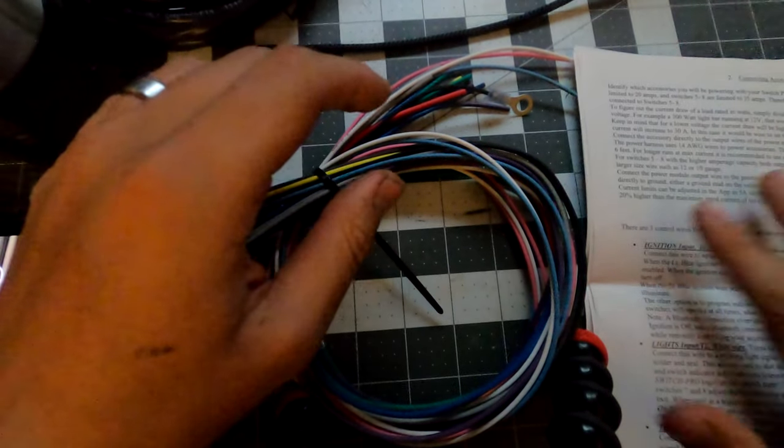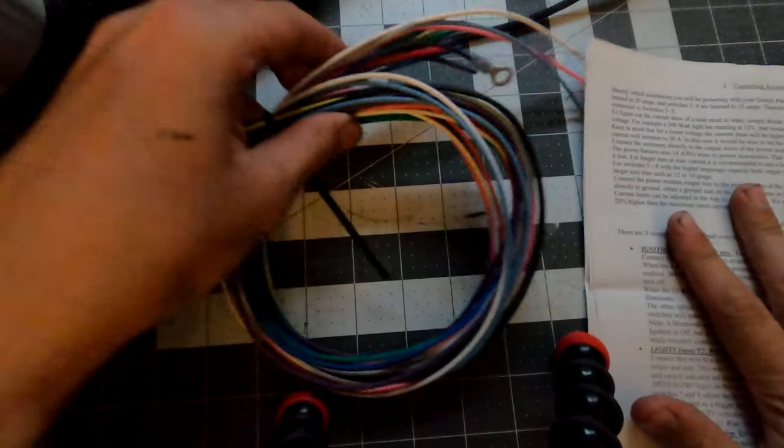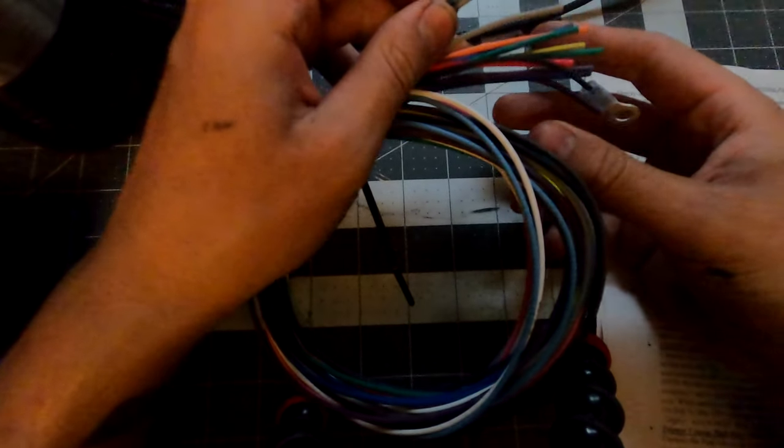We also have the actual power tray itself - this guy looks pretty sweet. You can see it's upside down right now, but right up here in the corner there's the little big 'P' for power tray.